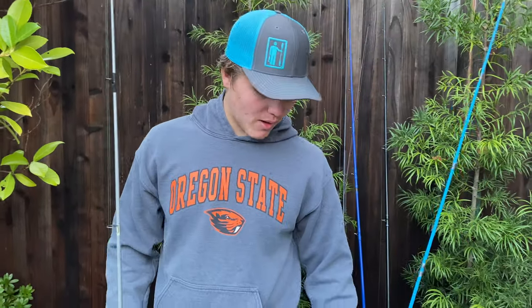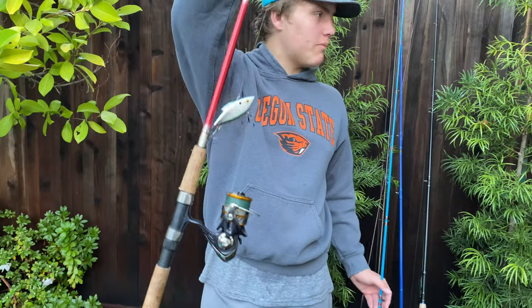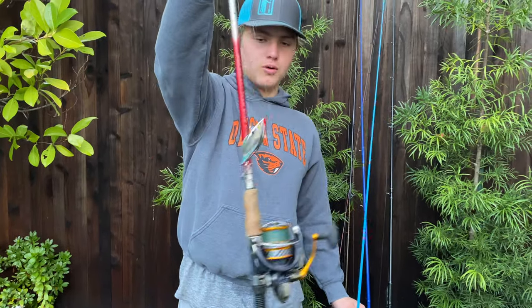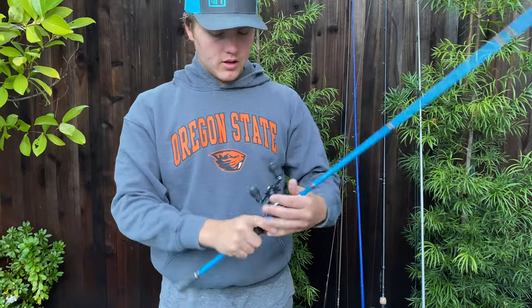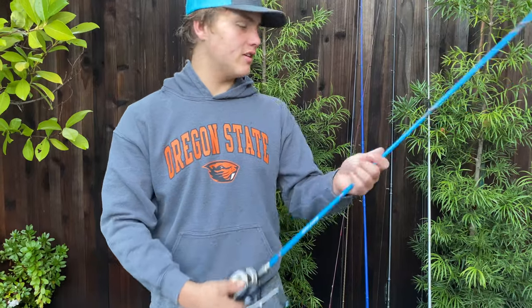We're going to start with my rods. This is my first rod right here — not my very first ever, but one of my first bass rods. It's a Shimano Zenora paired up with the Direveros. And then my first baitcaster as well — not quite sure what brand this is, Fjord — and then a Shimano Celis.